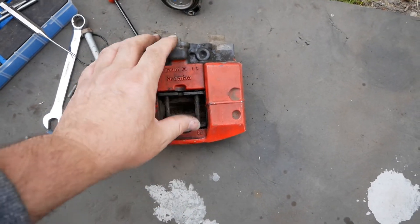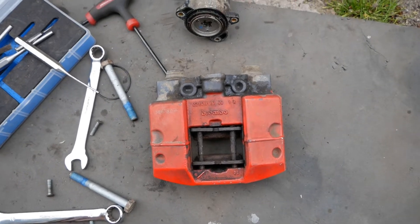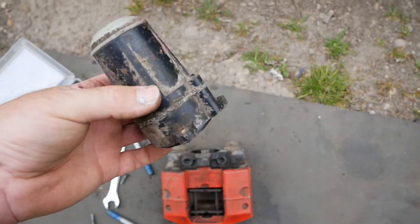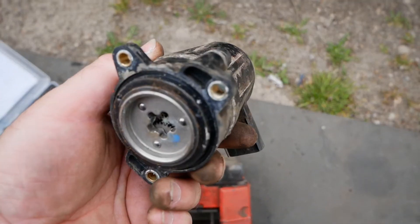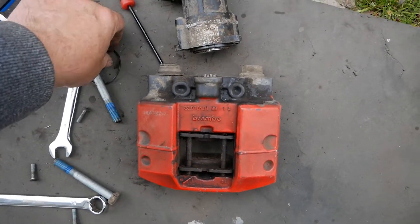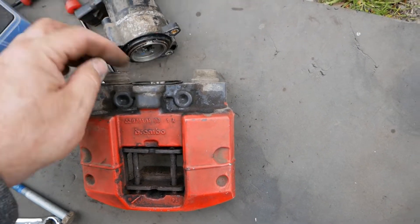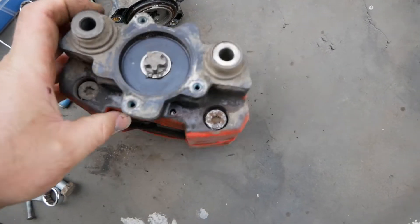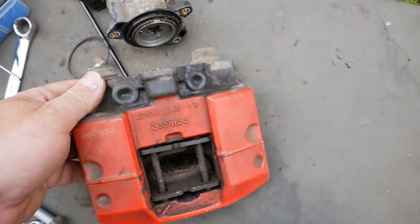The issue in my case was just pads stuck to the disc and swollen pins — all gummed up and solid. I hope the actuator is alright; it should be. It doesn't look corroded inside. There is a rubber O-ring that sits in there and seals it, and there's a little bit of debris in there, but I'll give it a good clean.